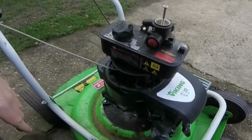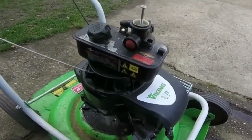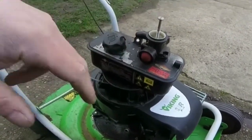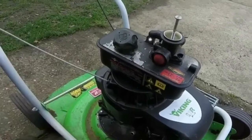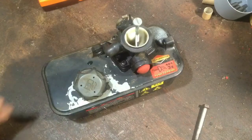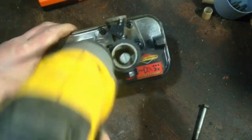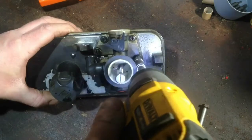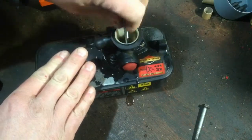Every lawnmower repair related channel should have one of these videos, so I'm just going to clean up around there a little bit. I'll make the most of it — it'll be the only one I do on here, because there are hundreds if not thousands of these type of videos for replacing a diaphragm and gasket on a Briggs and Stratton classic engine. But there's one little thing I do differently than most, so you might get something out of that.